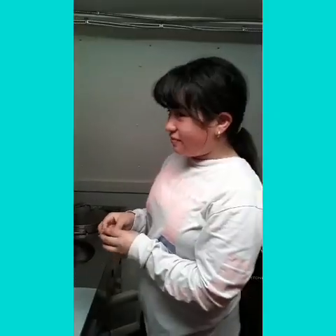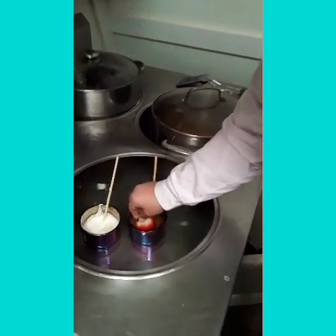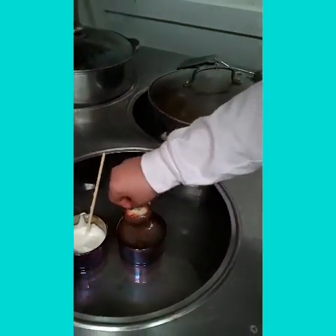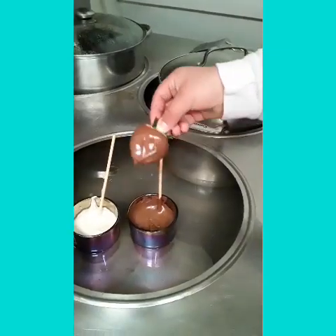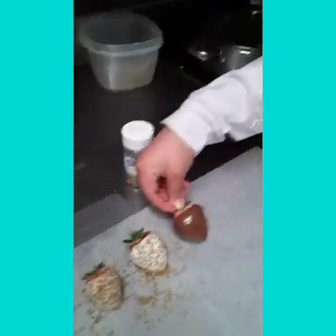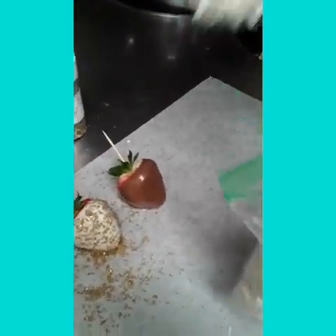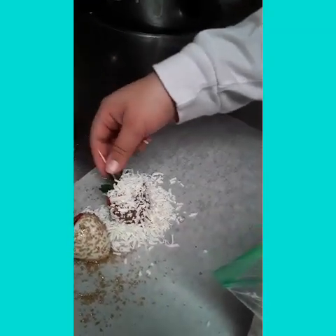Now let's make more. We're gonna make a coconut one — put the chocolate on, shake it, put it right there, get our coconut, and now let's take off the toothpick.